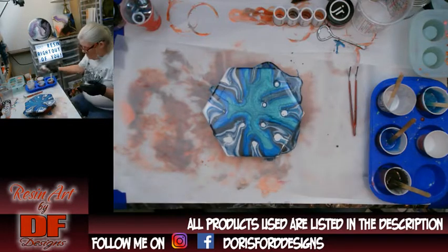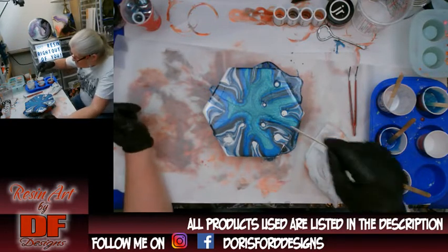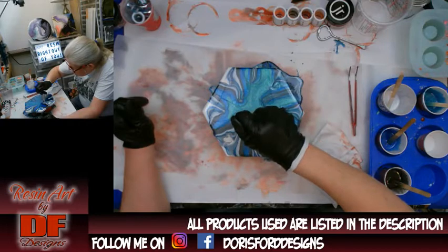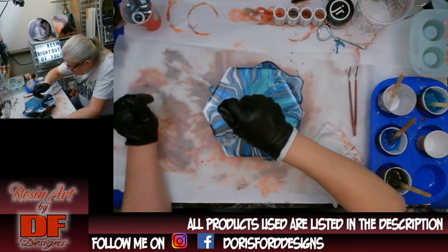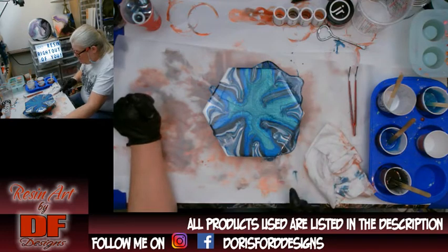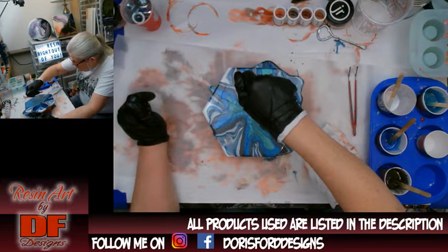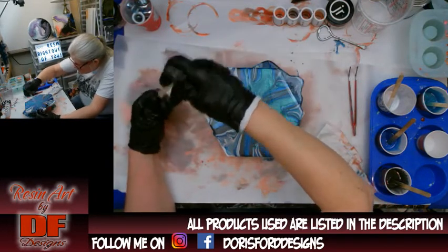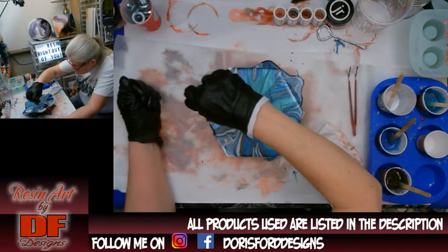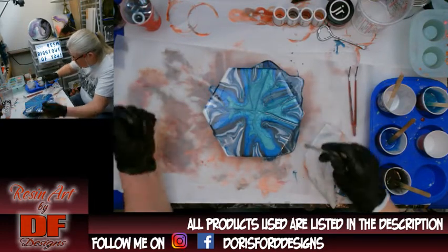It seems to be leaning a little bit so let me try to get it back over. I need my rag. I could try just swirling the paint into those holes — doesn't really mess up the design too much. I do want to do something to break this up. I drew a line — see — it pushed the resin out but it kind of went right back in.